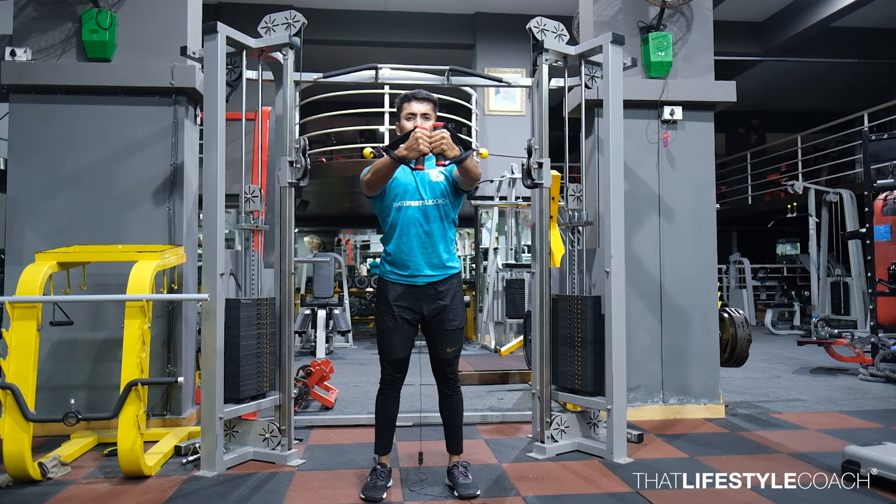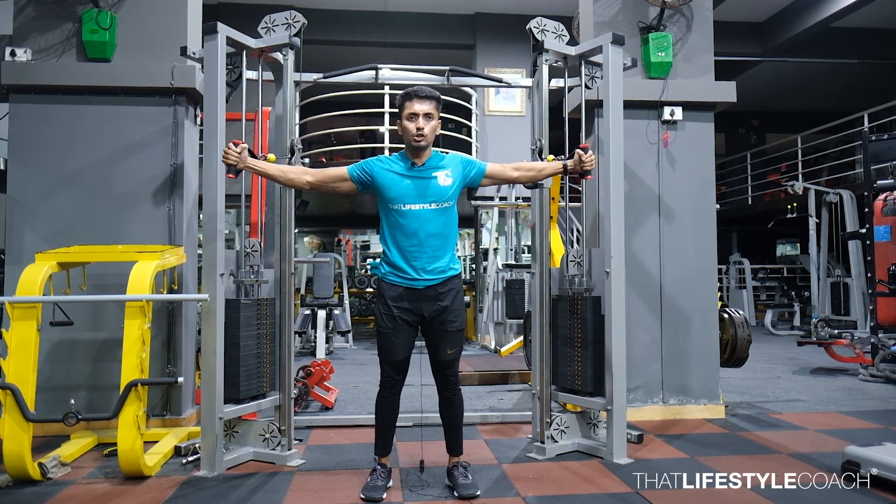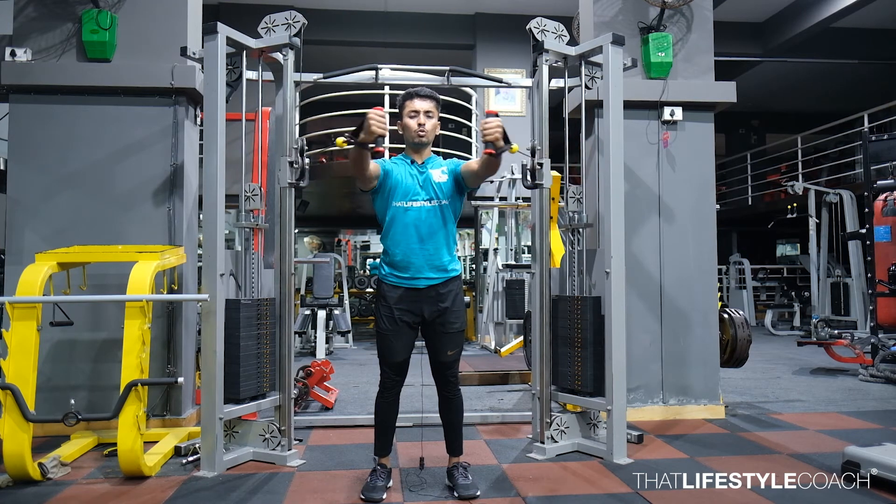From here, slowly allow the shoulders to go into an abducted position. Stop at 90 degrees — this is going to be your starting position. From here, curl it straight towards your body.